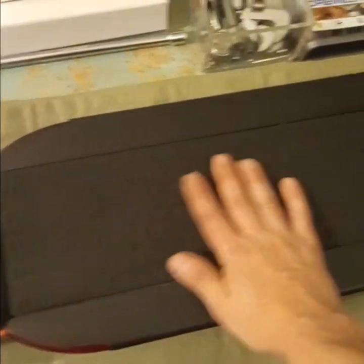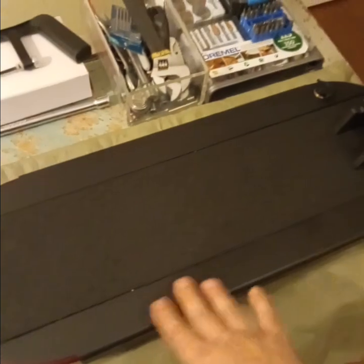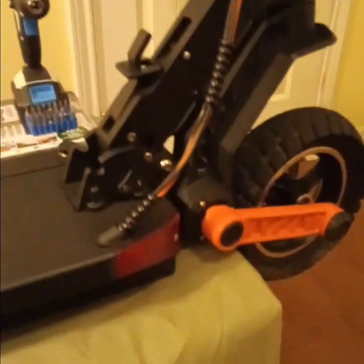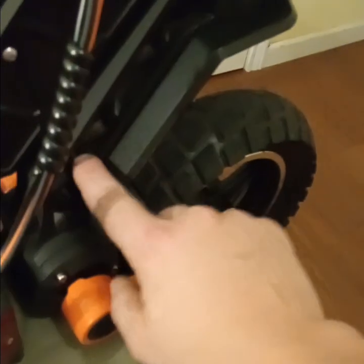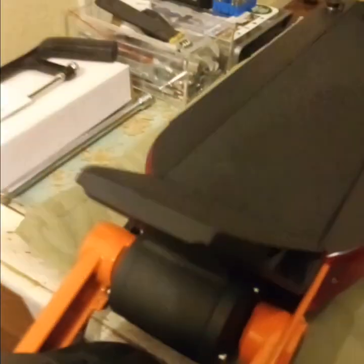Another pro is I love this deck — it's very grippy. And this is no cheap frame either. I believe it's aluminum alloy, not steel. The stem is aluminum alloy, and the kick plate is aluminum alloy. It's also got a handle right here so you can pick it up.